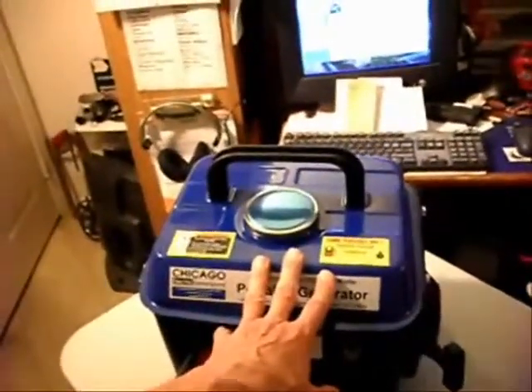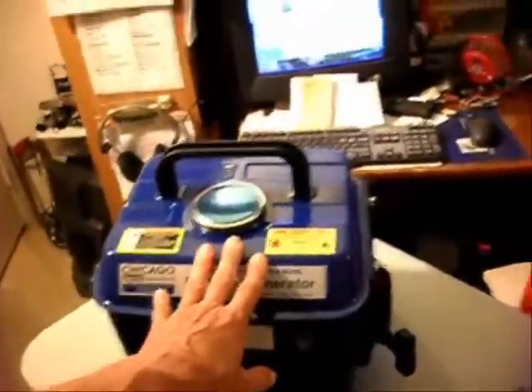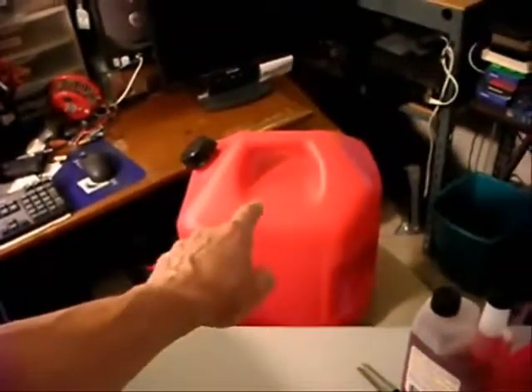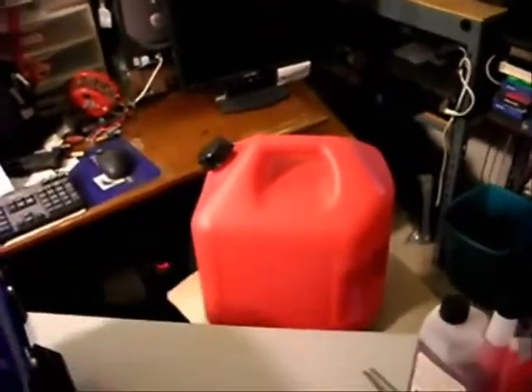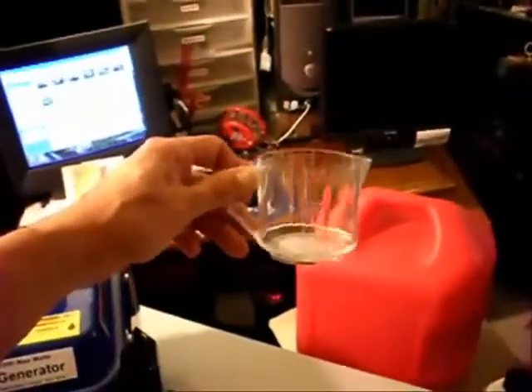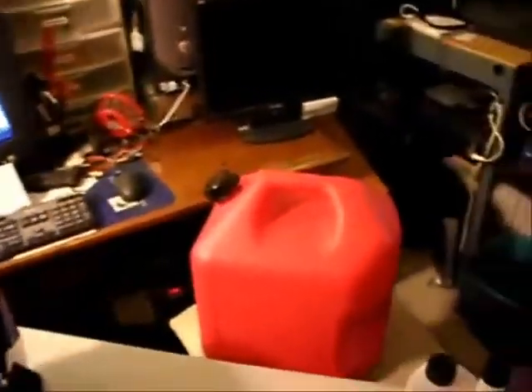Never mix your fuel inside the generator's tank. Don't put oil in and then add fuel in the tank itself. It's best to put your oil in the gas can first. For five gallons at 50-to-1, that's 13 fluid ounces of oil. You can use a 10-fluid-ounce measuring cup — put in 10 ounces, then add the remaining 3 ounces separately.